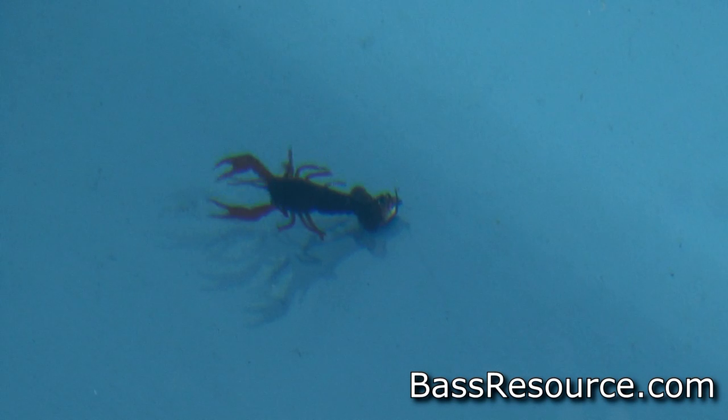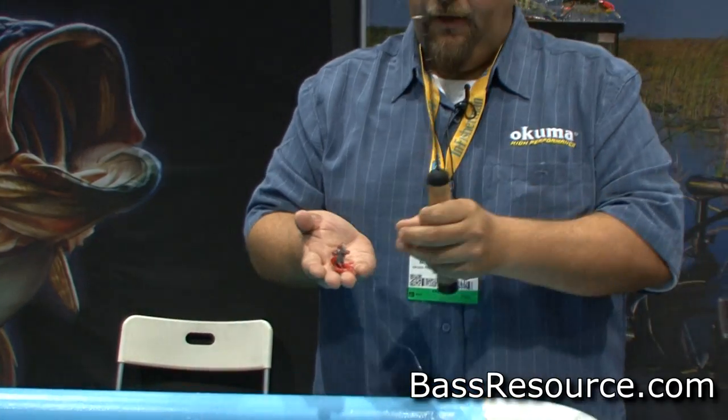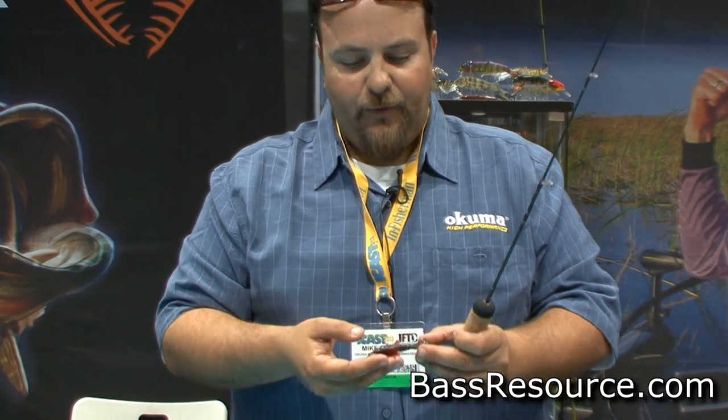The large size will be a three-pack for $9.99. The smaller size will be a four-pack for the same price. Absolutely deadly on largemouth, spotted bass, smallmouth — anything that eats a crayfish. Our inshore testers have been killing redfish and speckled trout on this rig also.